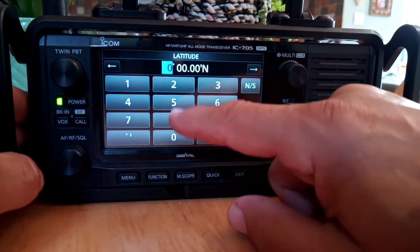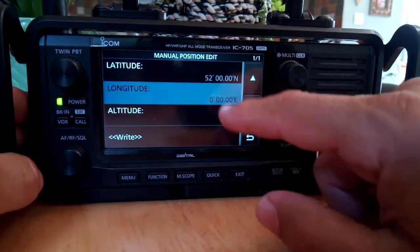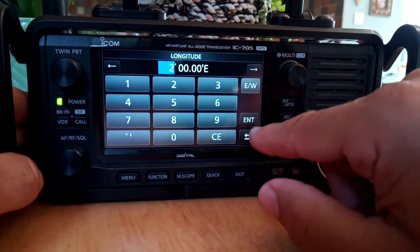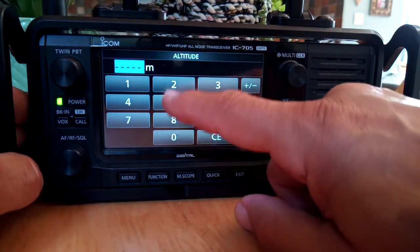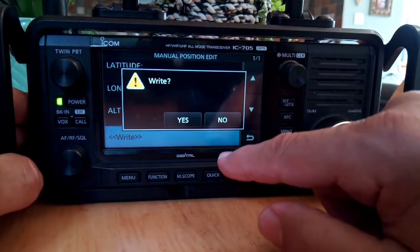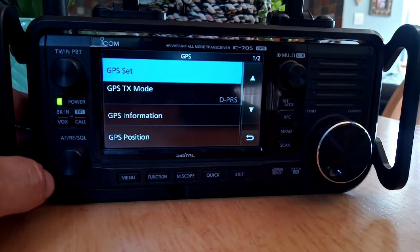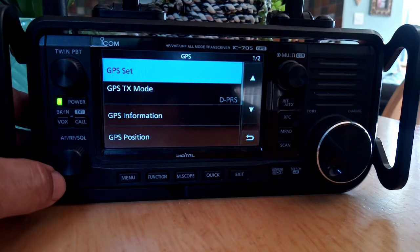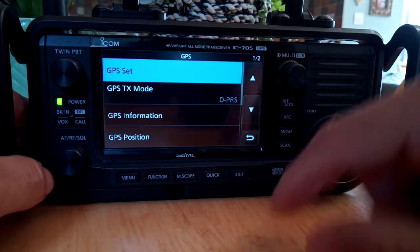So just do that. I'm going to enter the altitude, which for me is 25 meters, then enter and then right. So that way, when you're doing DPRS and you haven't got a lock, you can tell it to use the manual position.